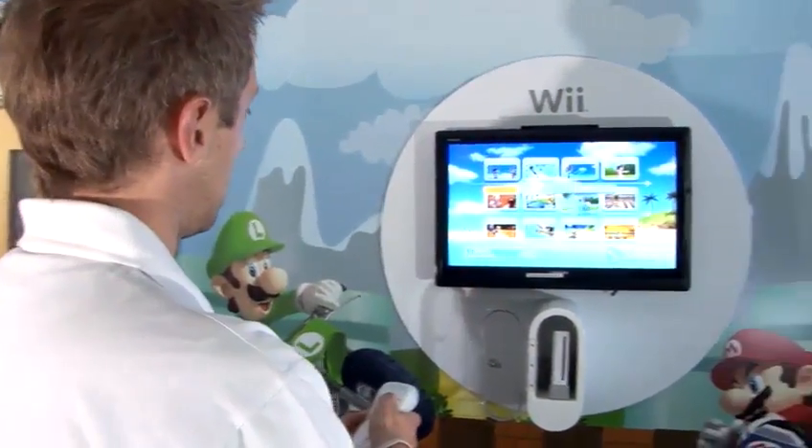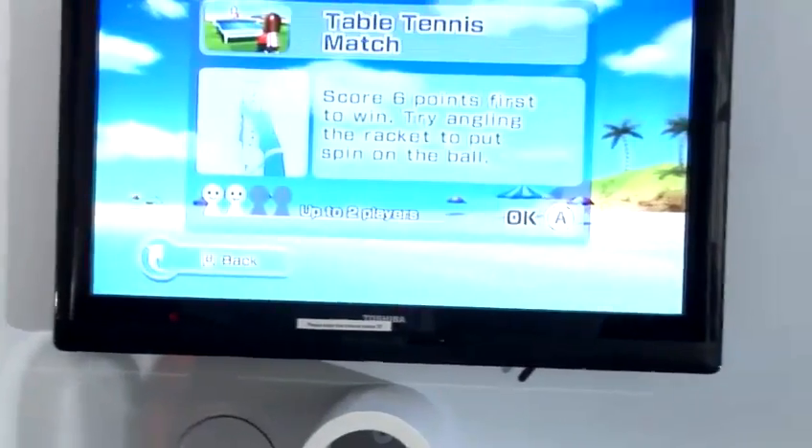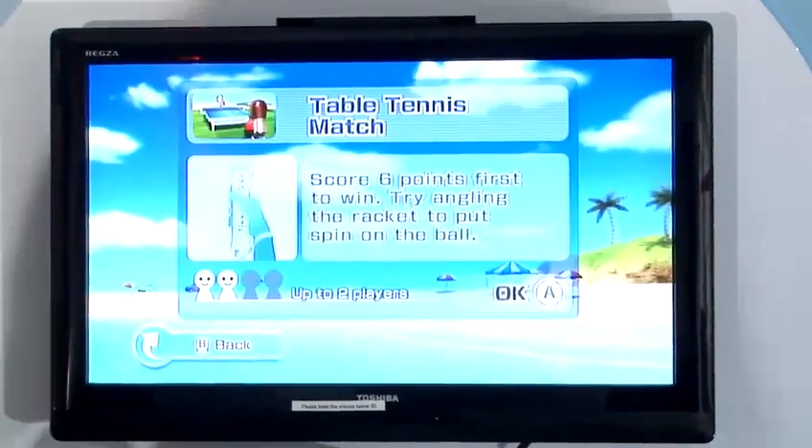Once you're on the main screen, select the table tennis option and we'll have a match. You obviously can play two players on this, but today I'm just going to demonstrate single player.